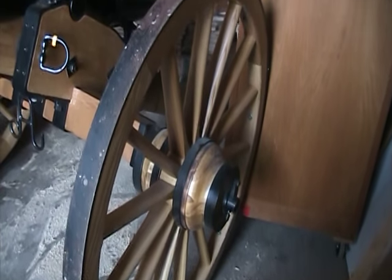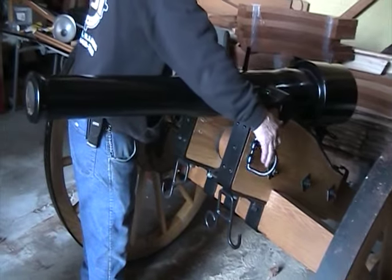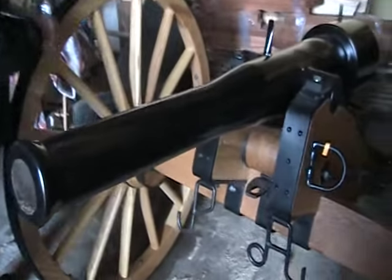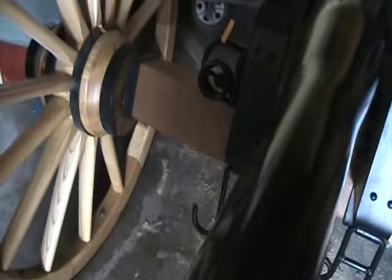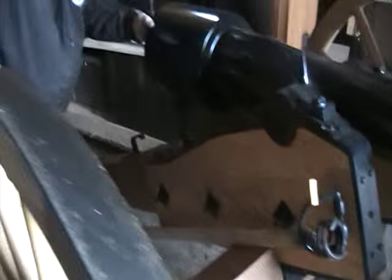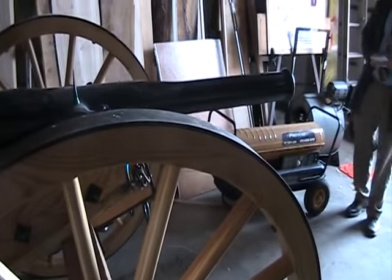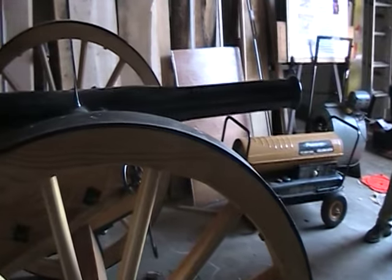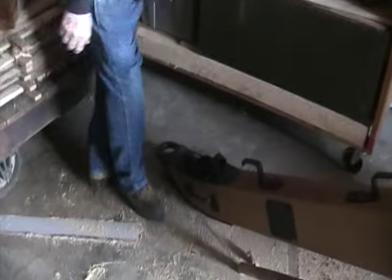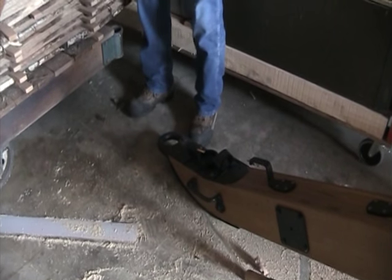They made these D-rings for us and made these eyelet things back here. Let me move this forward. These things here — they made these. See the orange tag? This is where, when they're sighting it, they stick a pole in there and one guy moves it back and forth.